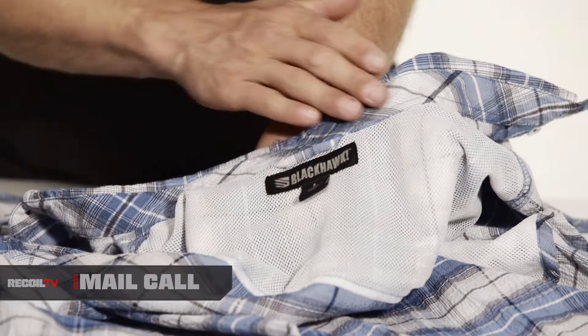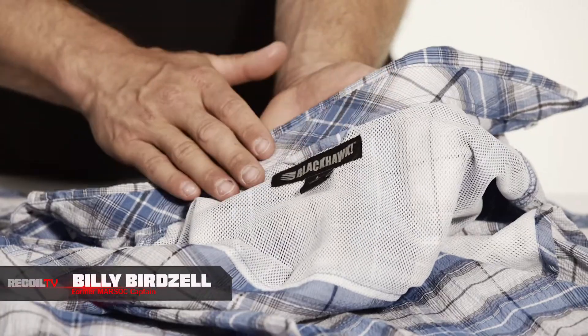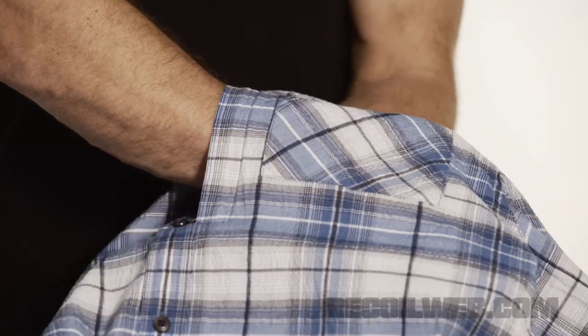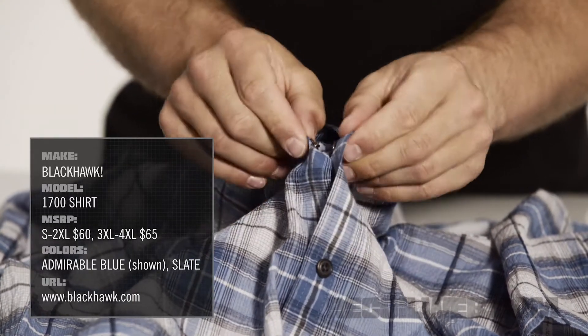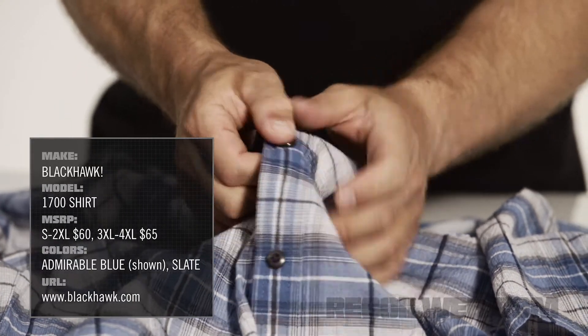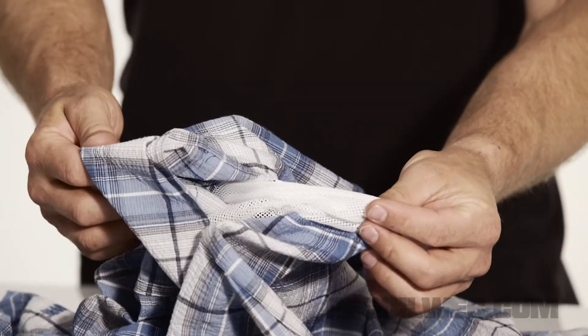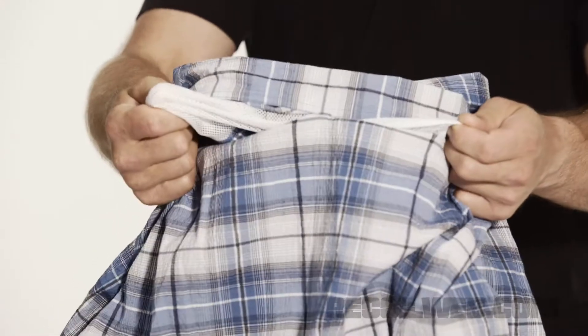It's a 50-50 blend of cotton and polyester with a little bit of stretch. A very deep chest pocket here with zipper closures. One of the fun features is that it looks like they're buttons, but they're snaps. The back side of the shirt has a yoke and you can see they have some mesh in there. The fabric also has some Teflon in it.